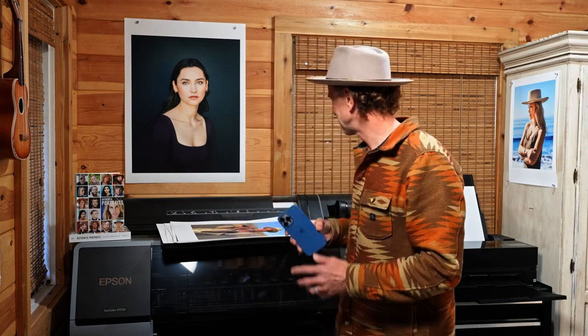I wanted to show how easy that process is — taking an image straight from the phone and converting it into a print. It allows me to create a beautiful photograph of my family, my kids, give it as a gift to my wife, and get the images off the phone and out into the world. That's the wonderful thing about this.